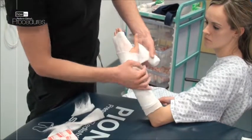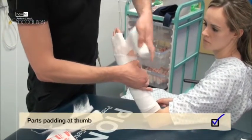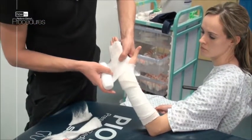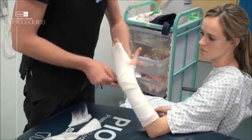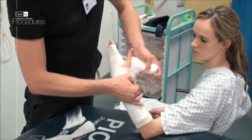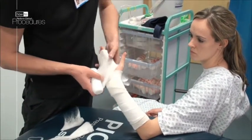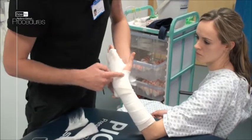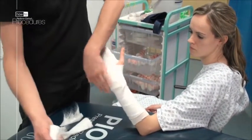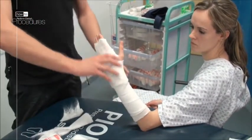Once you arrive at the base of the thumb, part the padding and come in high over the metacarpal heads and round underneath the second palmar crease. Repeat this twice. Finish with a turnaround proximally. Essentially that's all the padding you need — any more and the whole construct will loosen and not give enough compression; any less and the plaster will be uncomfortable.